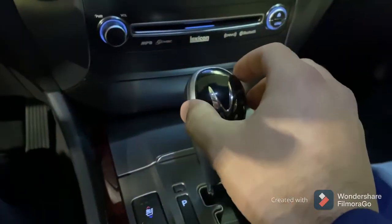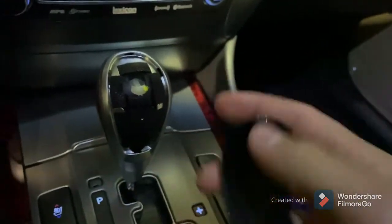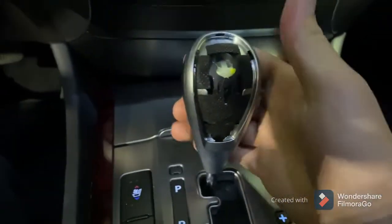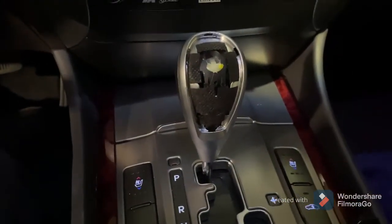Once you're able to take this black piece off — there's just a little bit of glue around the edges that holds it on — you're going to see this. We need to take this completely off. In some videos they're going to say just pull straight up on it. That is definitely not what you do.